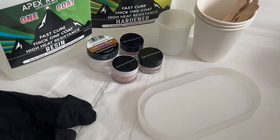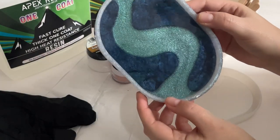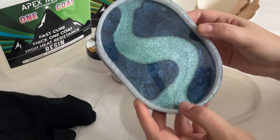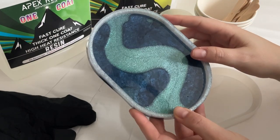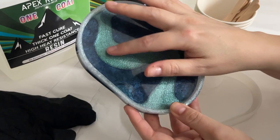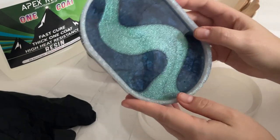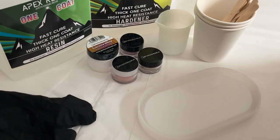Hi everyone, today I'm going to make a swirled trinket tray using products from Just For You Online. This was one that I made previously, and to make it I used the one coat resin that we're going to be using today. I also used the sapphire blue micro pigment and the chameleon pigment in lilac blue green. So this is the same style that we're going to make today, just with some different colours.